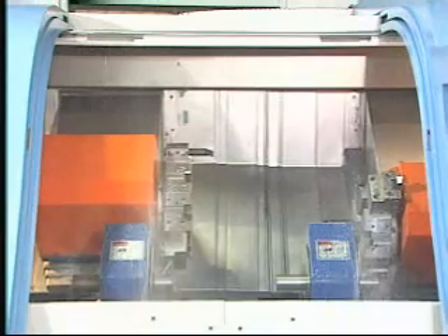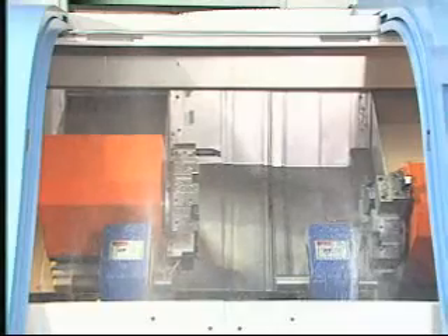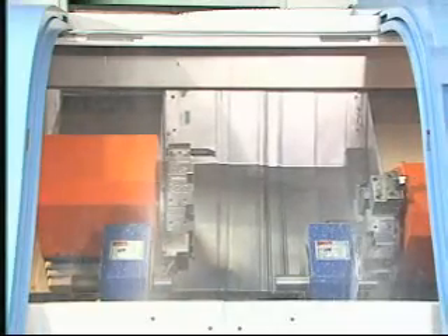The turning center with twin spindles and twin turrets can work at the same time or by each alone, delivering double the working capacity of conventional CNC lathes.